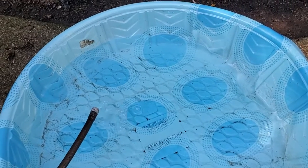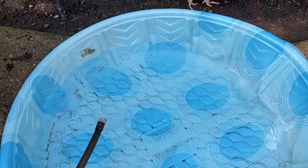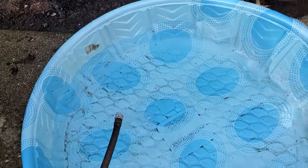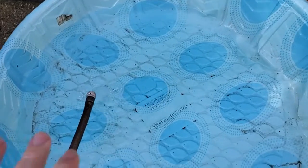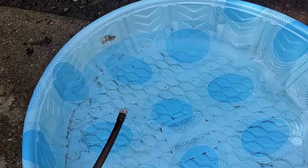I'm Tom from DIY Life Tech, and this is an answer to the question of how many gallons of water a kiddie pool will hold. It depends on the size of the pool, obviously. This one is a rigid plastic pool, and it'll probably hold about 30 to 50 gallons of water.